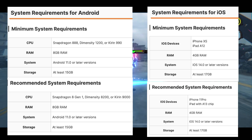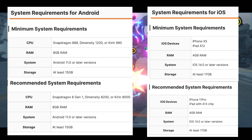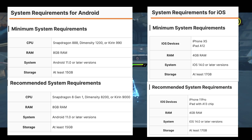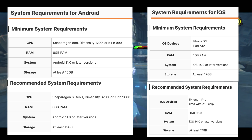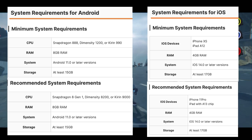On the other side you have the recommended system requirement, which means you can run the game well. I tested it on my latest Snapdragon Android phones and iOS phones, and you can run this game at full 60 fps on high settings all around with no problem — it's smooth.